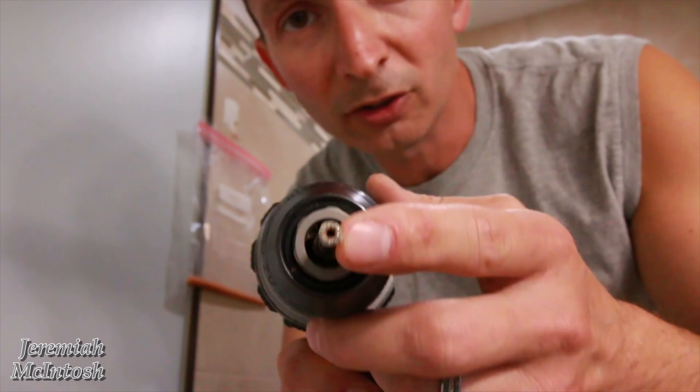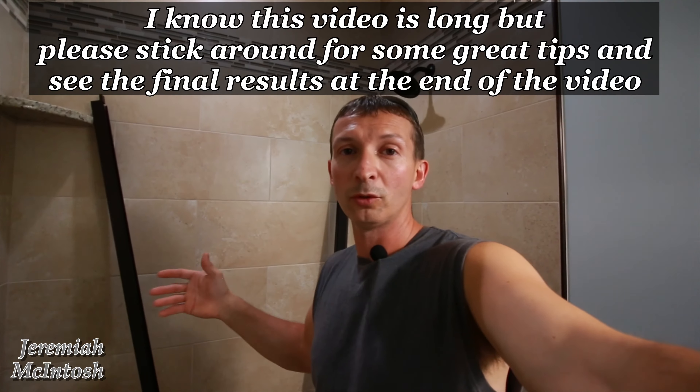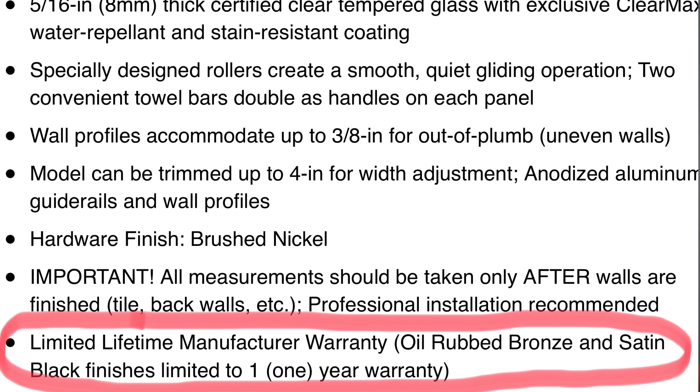Hey, what's up guys, welcome back. Today I'm going to be doing an installation video on Encore shower doors made by Dreamline. The reason I'm doing this video is because I couldn't find any user videos about installation on these doors or what they look like after installation. That's probably because the oil rub bronze finish only comes with a one-year warranty, while all the other colors except black come with a lifetime warranty. I'm hoping I made the right decision getting these — let me know in the comments what you guys would have done.